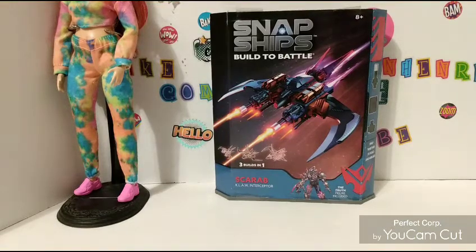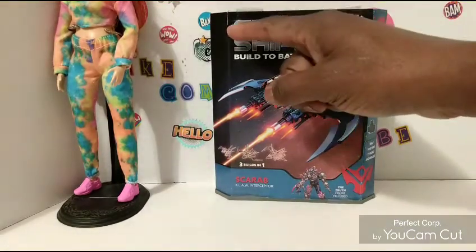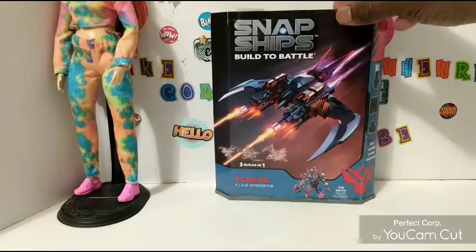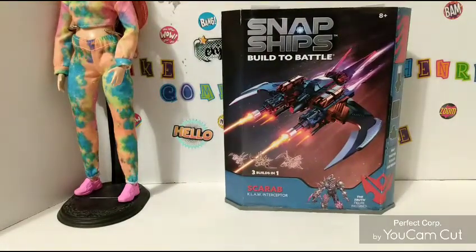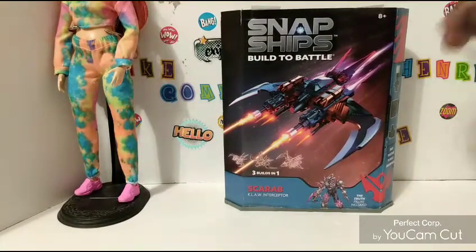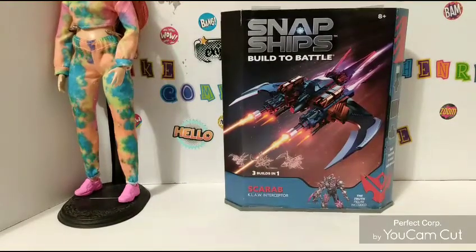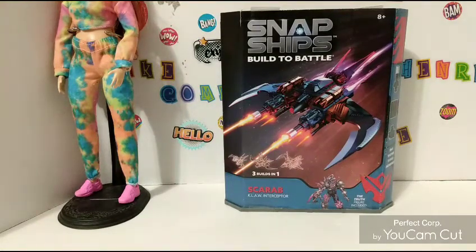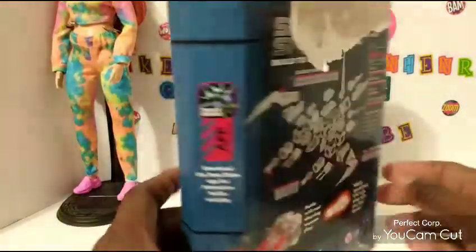Hello everyone, this is your man Howdy Man, welcome back to my channel. This time I'm going to do a review on a Screw Kit Ship Kit Build and Battle 3-in-1 that I got from Target. I found this one on clearance — 70% off — and I bought it for $4.99. I kept looking for one of these Screw Kits to go on clearance, and it finally did.